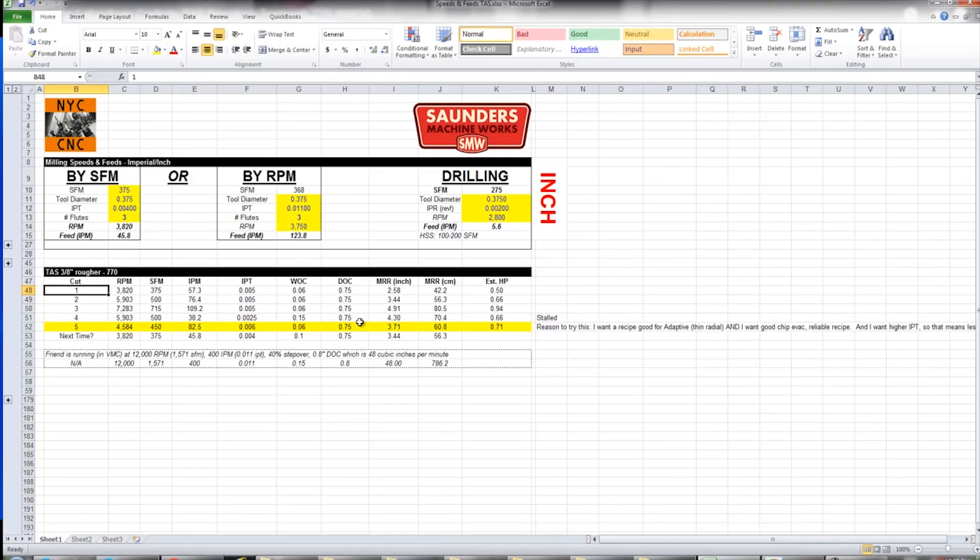The first cut we're going to take is 375 surface feet a minute — on the low end of the RPM range — 5 thou per tooth, 60 thou width of cut, and a 0.75 inch depth of cut. So hopefully this is pretty easy going, about two and a half cubic inches a minute and about half a horsepower.